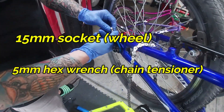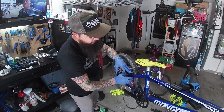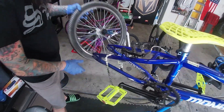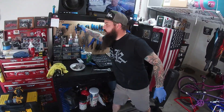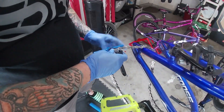So first tool is a 15 to get that loose. Then you use a five millimeter to loosen up the chain tensioners so you can slide the wheel forward. After that, go ahead and release the brakes so you can take your wheel off — pop the wheel off, set it to the side. You don't want the chain rattling around while you're working and scratching stuff.